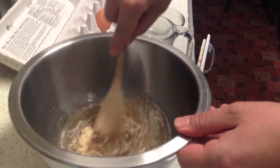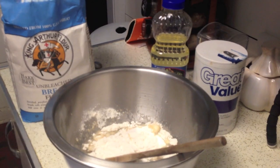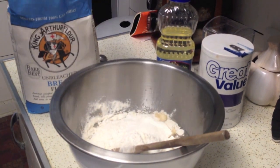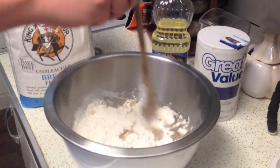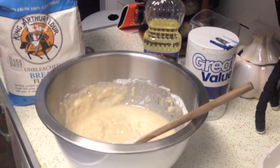Once we have mixed this up well, start slowly adding in bread flour until your dough is no longer sticky. Don't go too crazy — you can always add in more flour later. Like my Pa used to always say: eat flour, stay healthy.